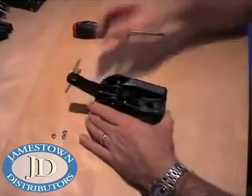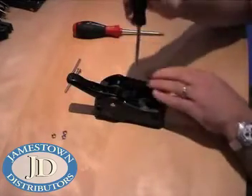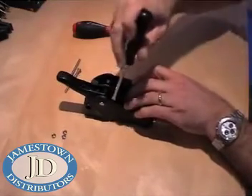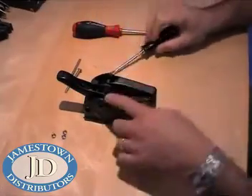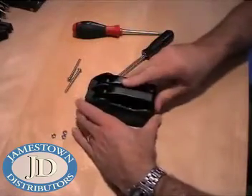Lift the handle up and use a flat blade screwdriver to remove the side fairing. Insert down between the spring arm and cam and lever away. Never twist as this will damage the fairing. Close the handle and remove the fairing.